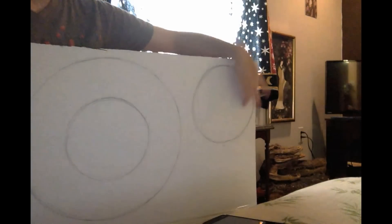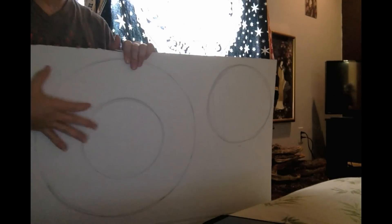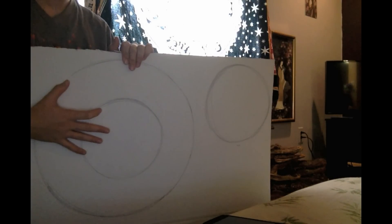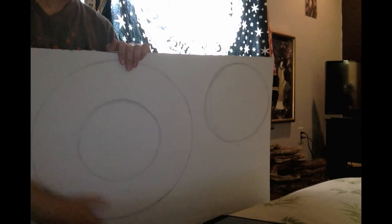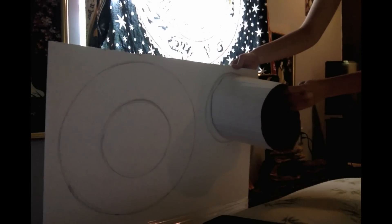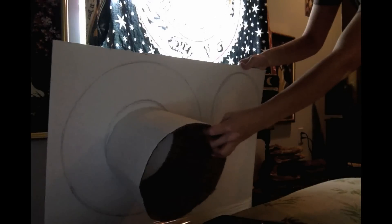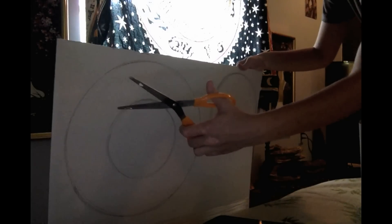What I've done is I've taken the top and traced around it, and I've taken the bottom and traced around it. Then I've given myself about three and a half inches — this is what's going to be the bottom. So we've got the top piece and the bottom piece, and then we've just got to cut them out.